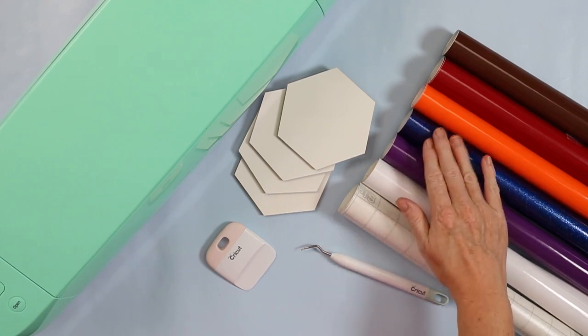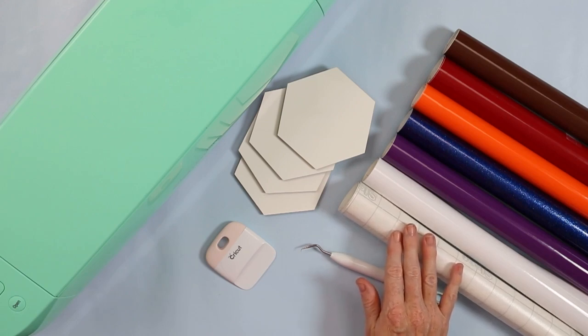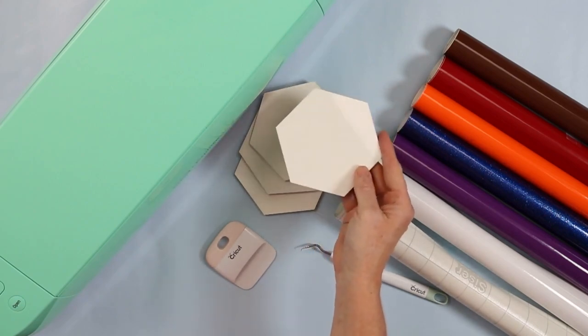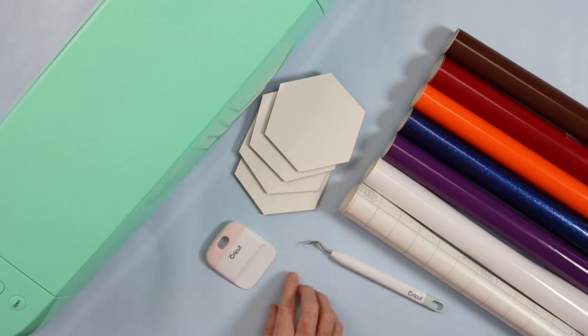The colors included are white, purple, blue, orange, red, and brown, along with transfer tape to go with those. You also get a set of four really cute hexagon coasters. The other supplies you'll need are a Cricut machine, a weeding tool, and a scraper to complete this project.